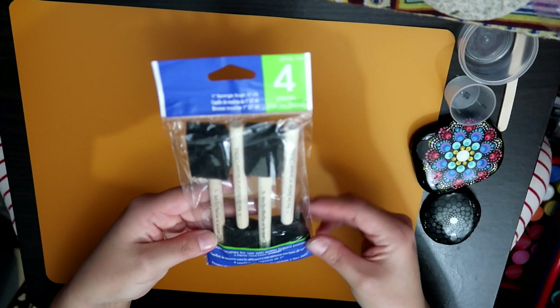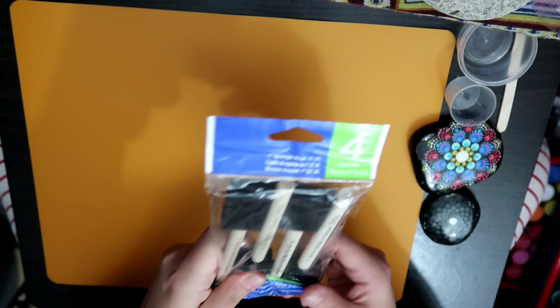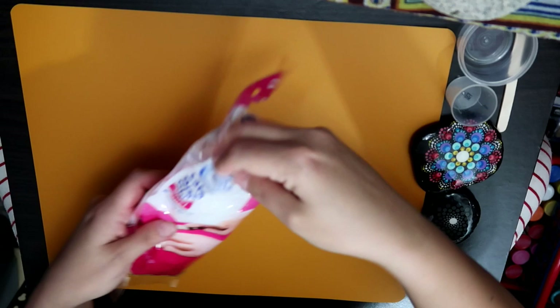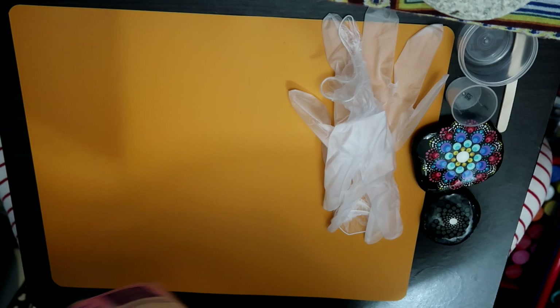I also got these from Walmart — I think I got them for a dollar — but I don't know if I'm going to use them because the little sponge absorbs a lot of the resin. I didn't want to buy regular brushes because I thought that was such a waste. I've got disposable gloves, and you definitely want to have gloves on when you're doing this — safety is number one. Make that a priority.